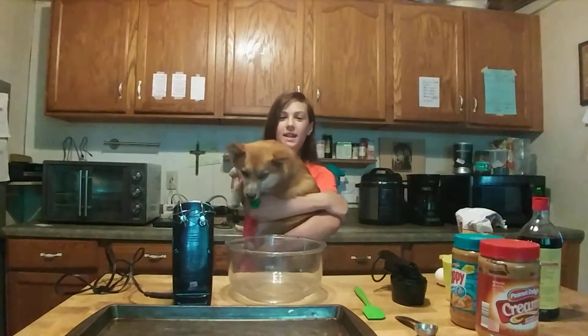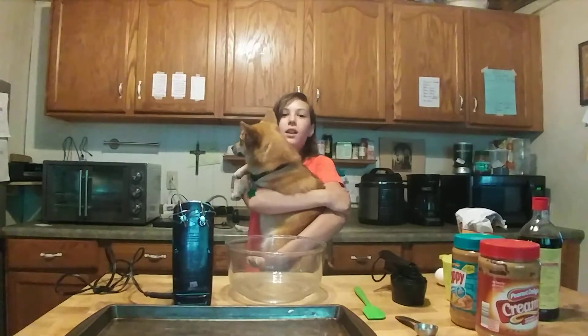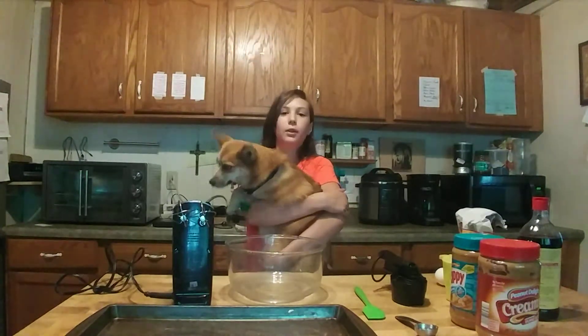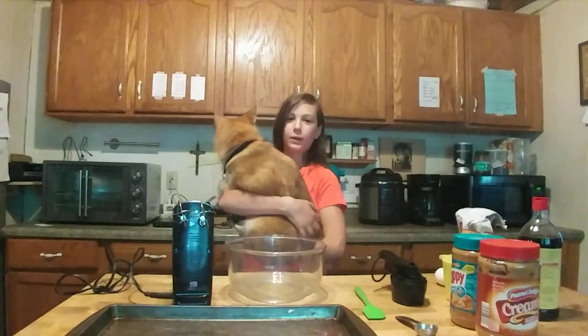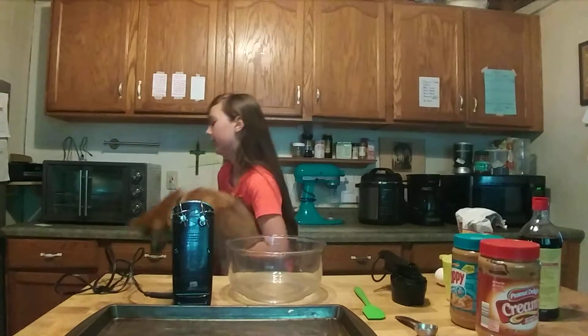Hi, welcome back to Maggie's Kitchen. Today we'll be making this really easy and delicious gluten free peanut butter cookie recipe, and even if you aren't gluten free, this will taste really good. Let's get started by washing our hands.